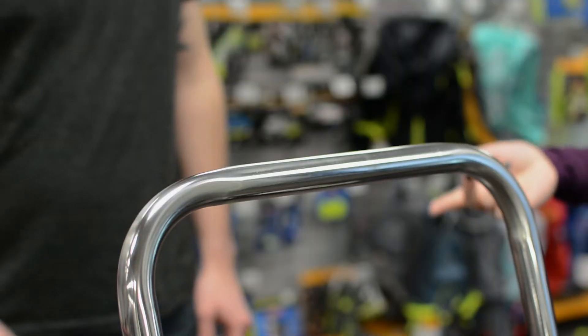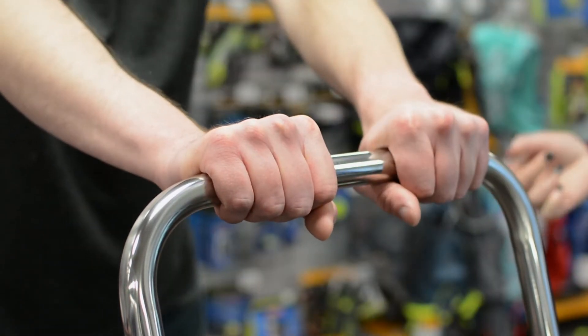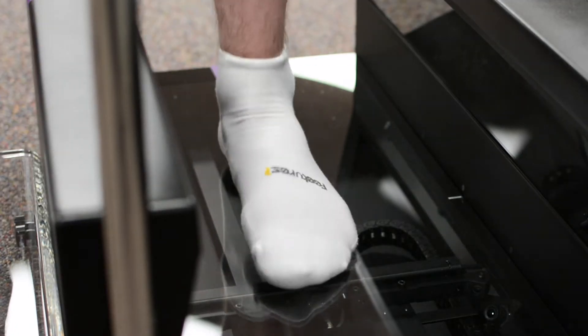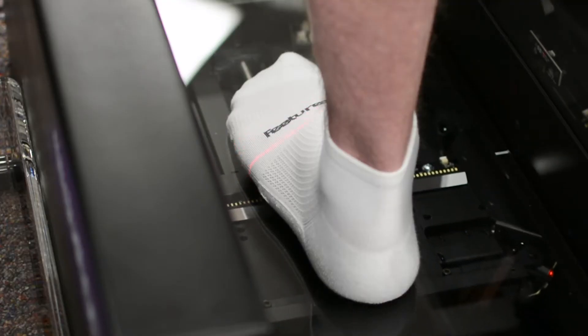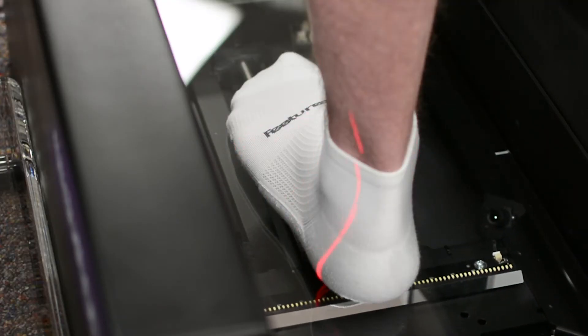With the help of a staff member, grab onto the safety bar with both hands to hold you steady and place your left foot onto the center of the 3D foot scanner. Using nine cameras the scanner will go from toe to heel to measure your precise width, arch height, and length.